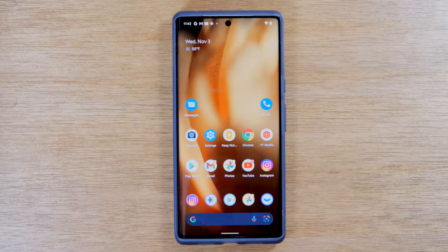In this video, we're going over how to reset your Pixel 6 or Pixel 6 Pro back to factory settings.